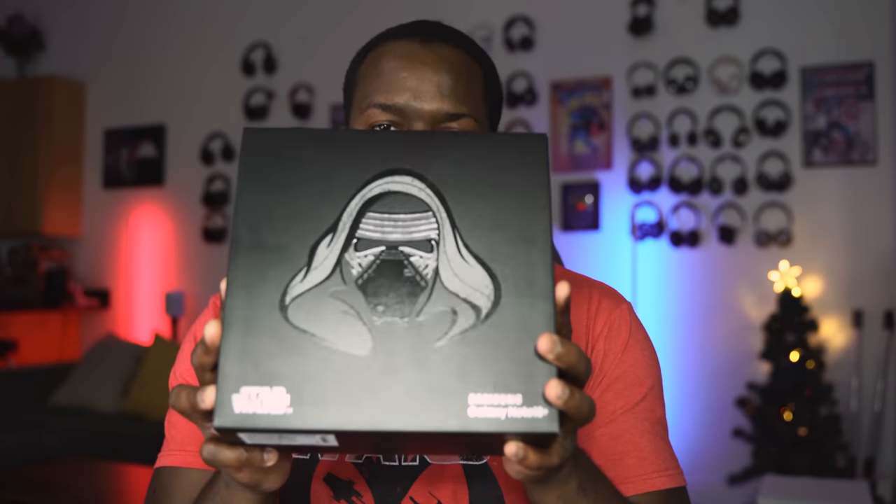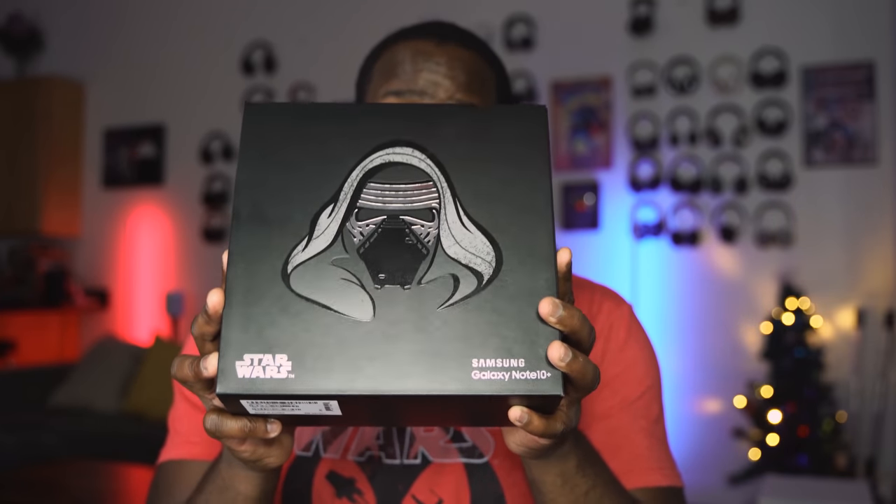Hey guys, Thundee E here — and you guys know I don't do a lot of unboxings on this channel, but I had to do one on this because this is the limited edition Star Wars Galaxy Note 10 Plus, and it has a lot of cool stuff in it, so let's check it out.